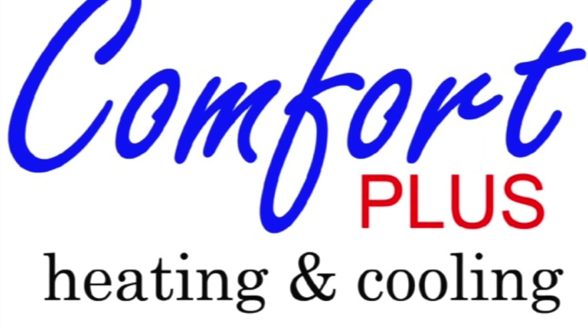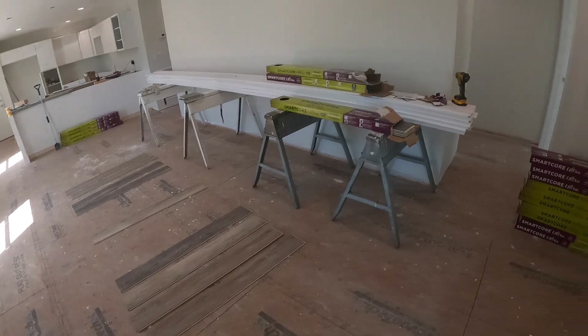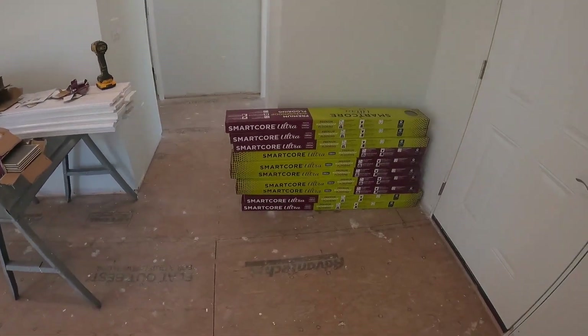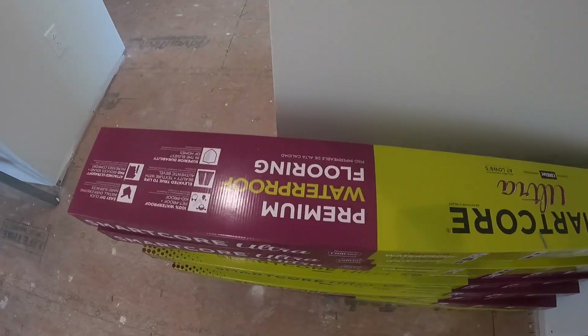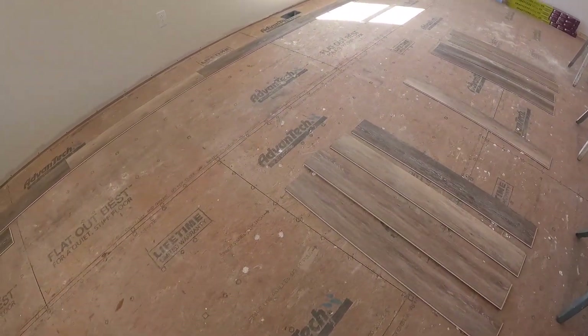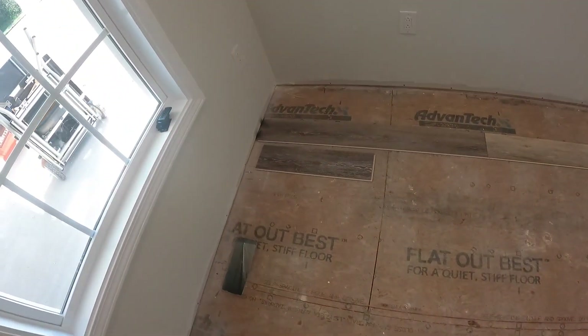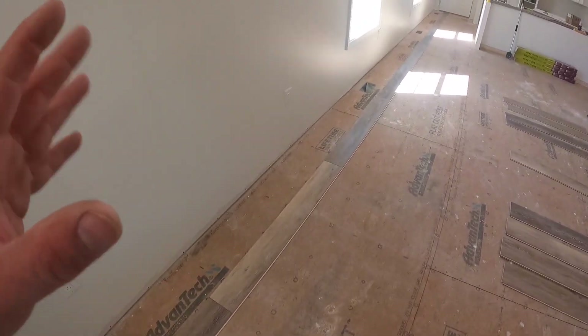Hi guys, welcome back to So You Think You Want to Build a House. My plan today is to try to get some of this premium waterproof flooring down. It's called a rigid vinyl plank. This particular one comes from Lowe's and uses the CoreTec technology.